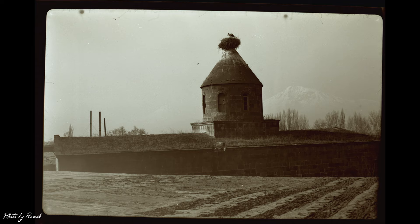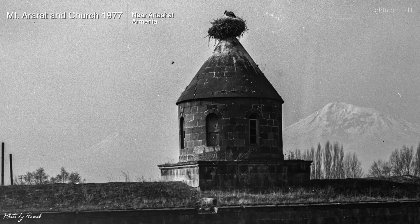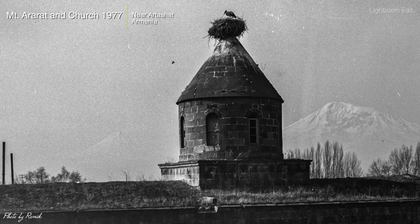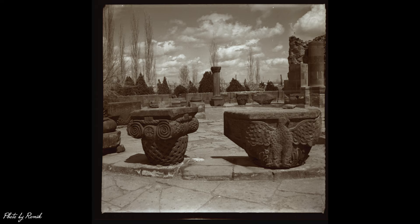This next one is a 4x5 negative. Mount Ararat is in the background, really blown out, so I tried to preserve the highlights in Lightroom — brought the highlights down and tried to bring out the mountains in the back and the church in the foreground. This image was taken in 1977 near Artashat, Armenia. Look at the stork and the nest on top of the church — in Armenian, stork is 'aragil.'